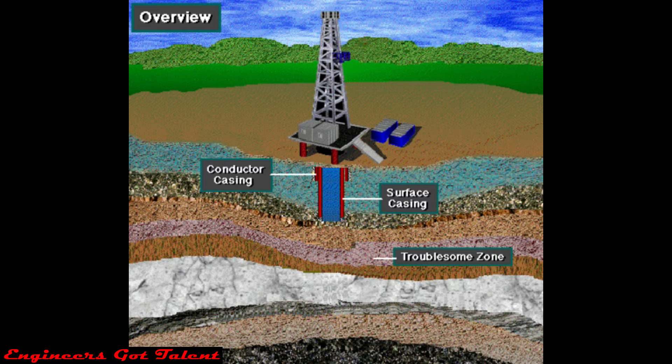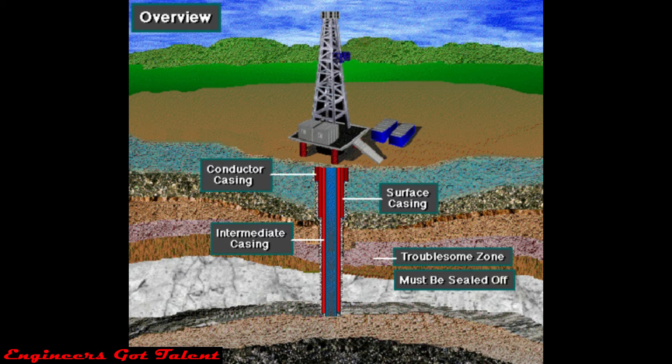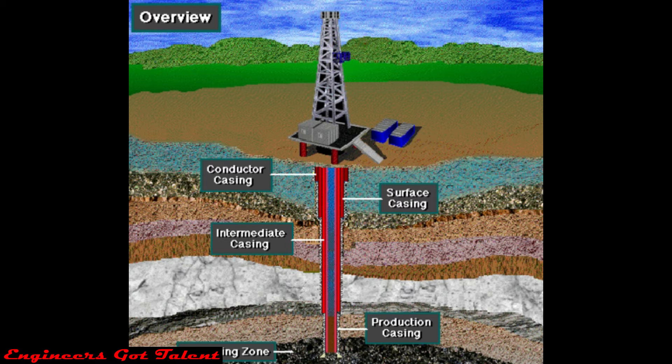Deep formations are sometimes so-called troublesome formations. That is, they can be drilled by adjusting the properties of the drilling mud, but once drilled, need to be sealed off to prevent problems in drilling the deeper portions of the well. So intermediate casing seals off troublesome zones, and sometimes deep wells require more than one intermediate casing string. Finally, once the producing zone is drilled, it needs to be protected and sealed, so production casing isolates the producing zone.